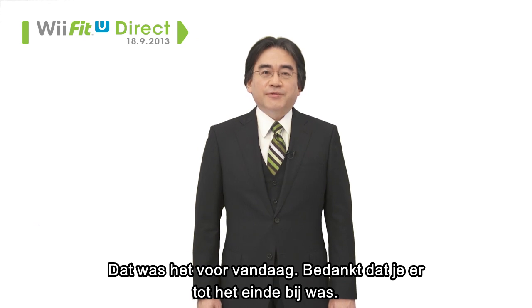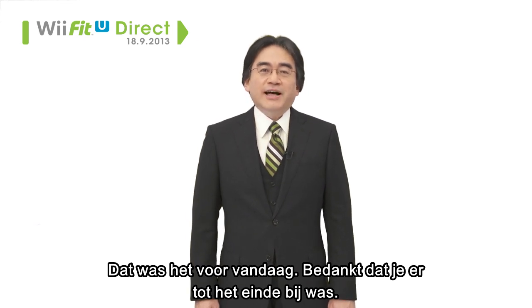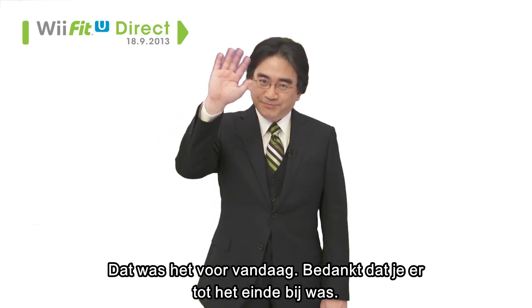That's it for today's presentation. Thank you for sticking with us until the end. Thank you.